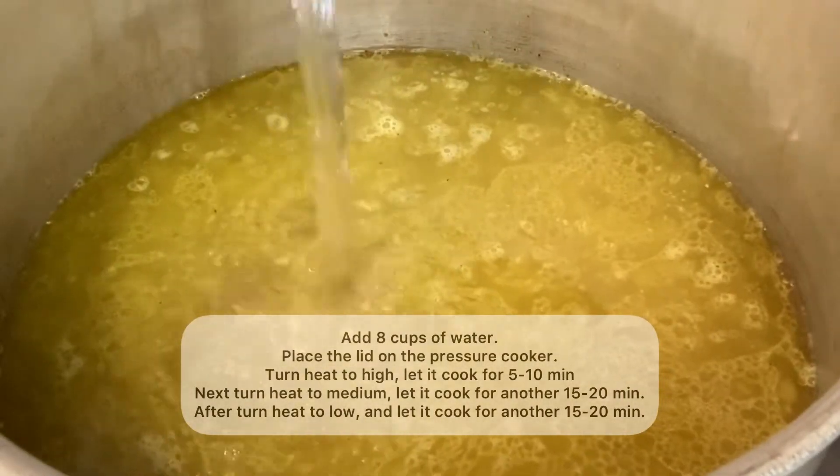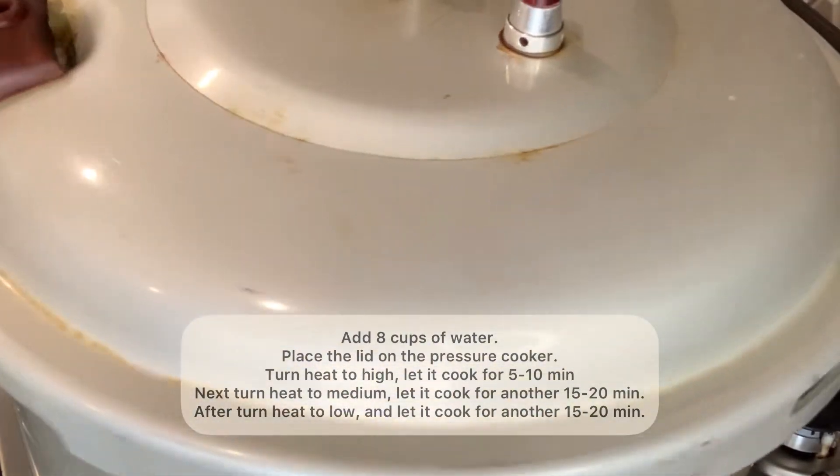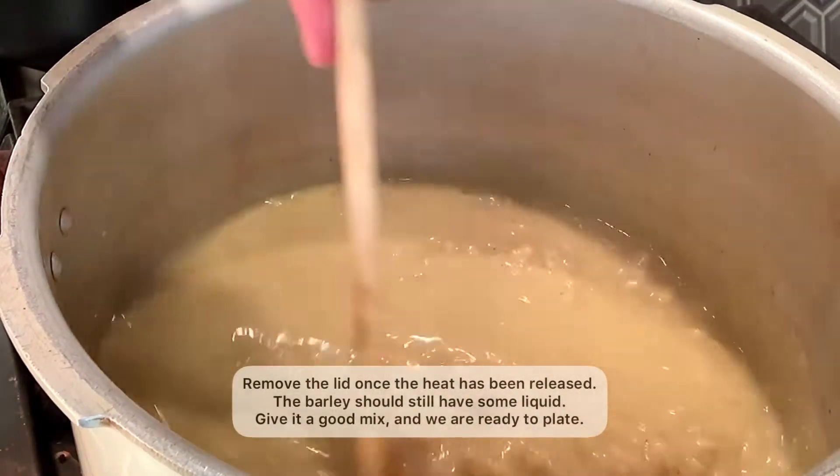Next turn the heat to medium and let it cook for another 15 to 20 minutes. After 15 minutes, turn the heat to low and let it cook for another 15 to 20 minutes. After 15 minutes, remove the lid once the heat has been released.